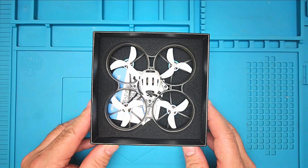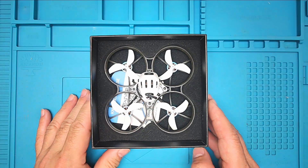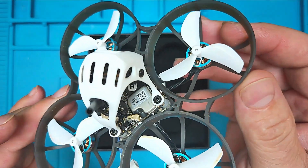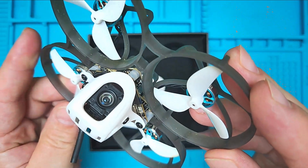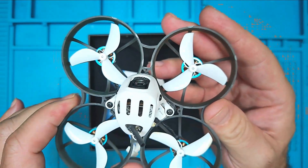Greetings ladies and gentlemen, here is our brand new Meteor 75 Pro. This has the O4 light in it. Here we are completely stock — no modifications whatsoever done to this — and we will share some footage of this.